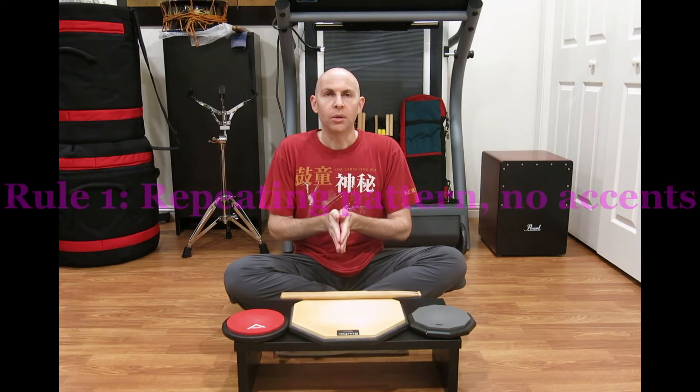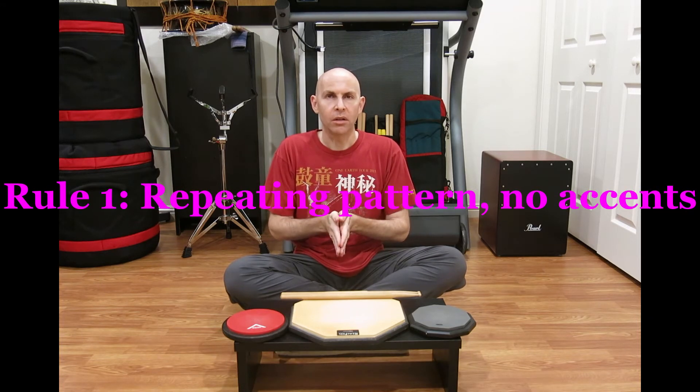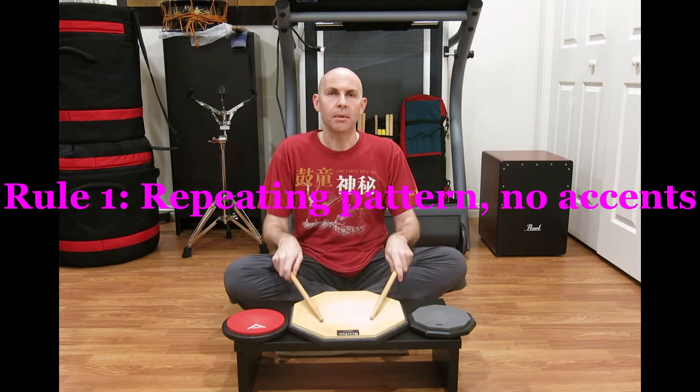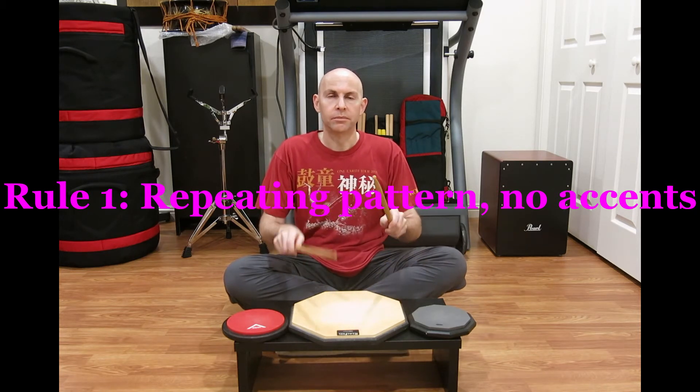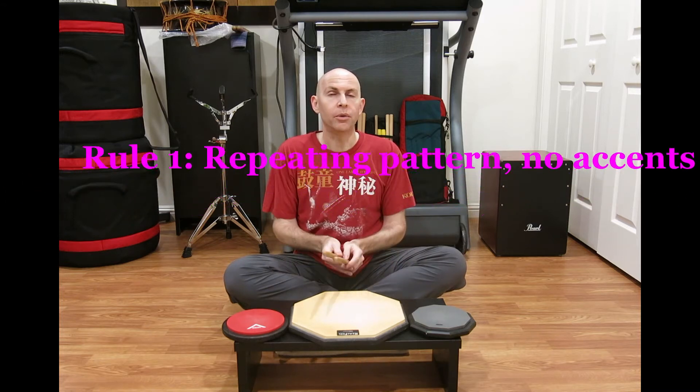The drill is really simple — it only has three short rules. Rule number one: you have to start with a pattern that repeats but has no accents. For most taiko players this is going to be a straight beat or a dongle, but there are a few others as well.